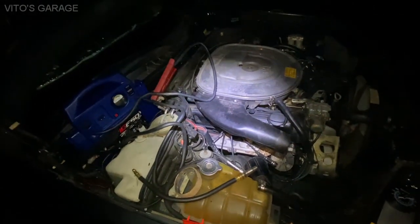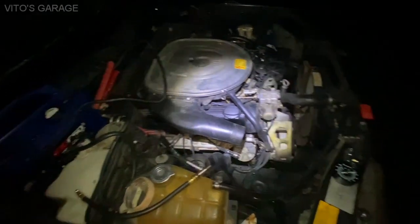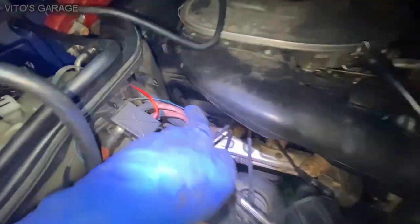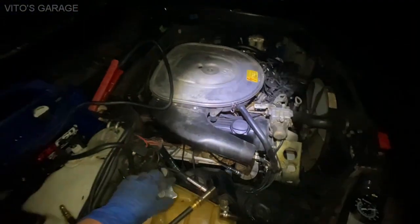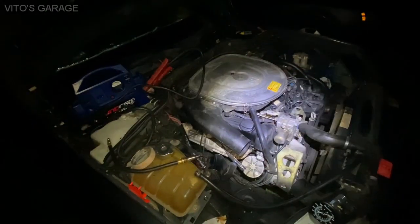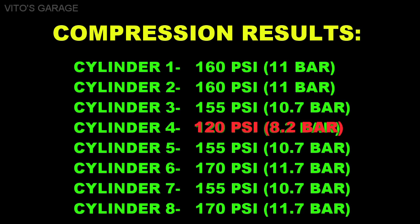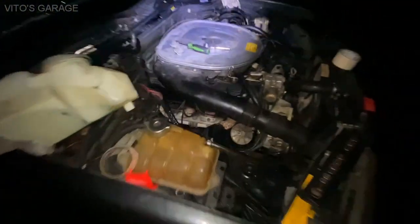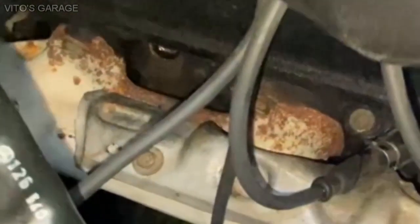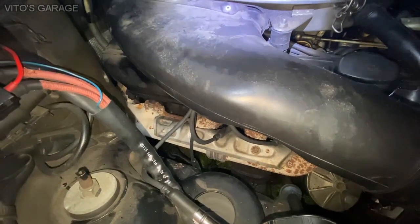I might try soaking the cylinder in something to increase the compression or bring it back to life. The rest of the cylinders are okay - it's just that last one showing 120 psi or 8 bar. After adding oil, I rechecked the compression and it went up to about 170-180 psi, so that definitely indicates a problem with the piston rings.